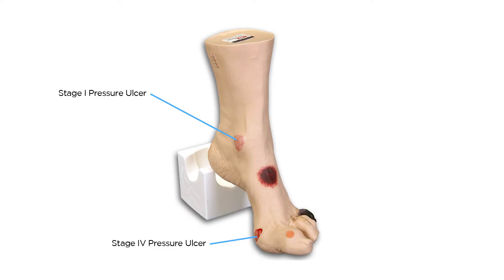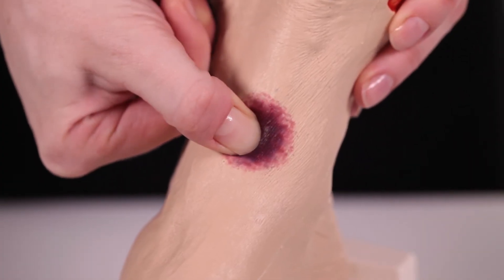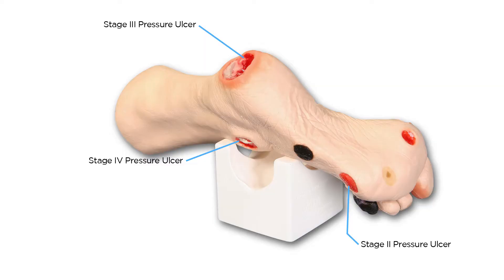On the medial aspect of the foot, another stage 4 with exposed tendon and slough. The top of the foot displays a suspected DTI that, when palpated, has a soft, boggy feel. On the lateral side is an eschar wound.